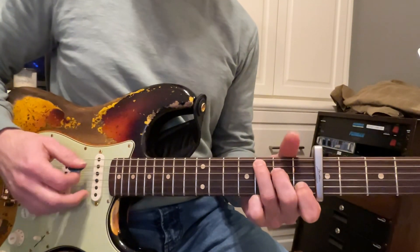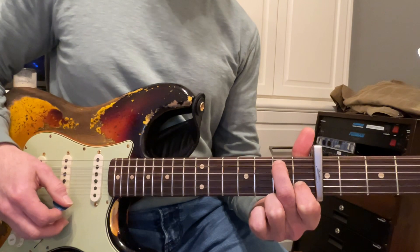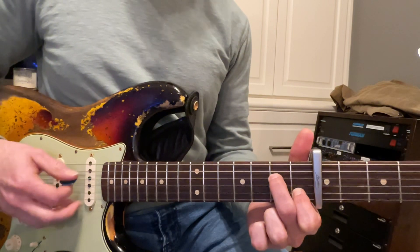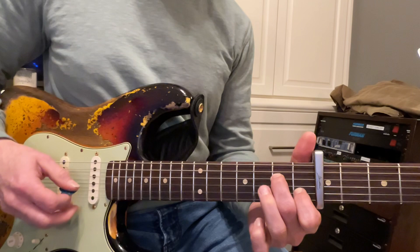That's C, and we're going to call this one B, where you bring the finger over. Good, and then bring the finger back and strum it from the A string — that's A minor.